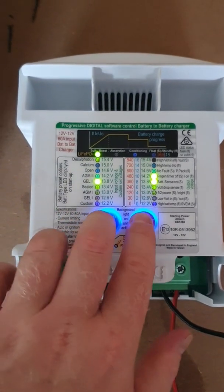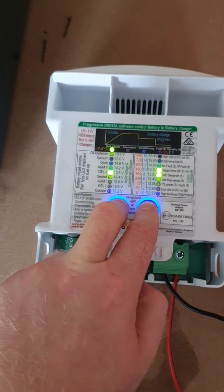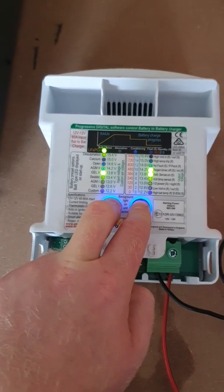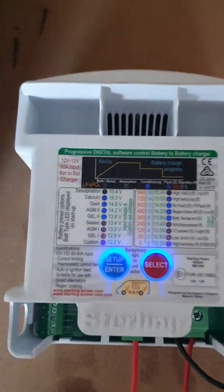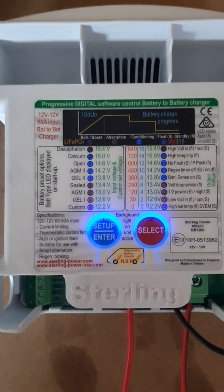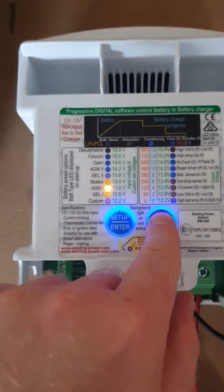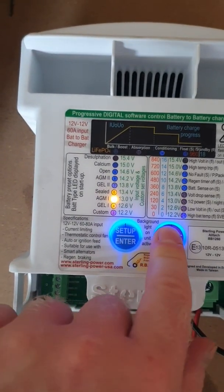If you want to change the battery type, press and hold both buttons down together for between 10 and 20 seconds. The left column of LEDs will illuminate. This is your opportunity to change the battery type — you've got that whole column to choose from. Set it to whatever charge profile you like.